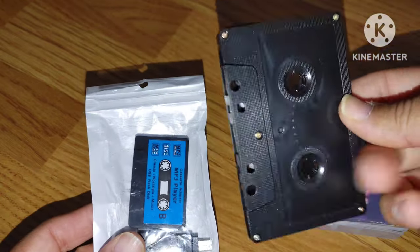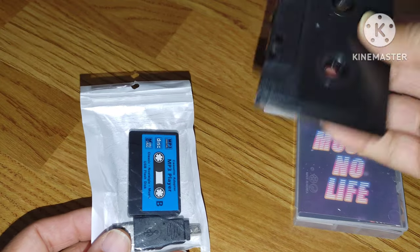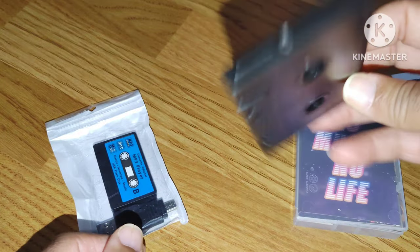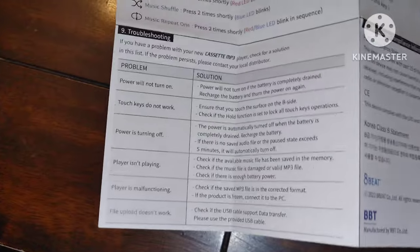Once I put the stickers on it, it's going to look really nice — just like it's supposed to. I'll put some music on later and check it out. Let's pause the video right here, get the stickers on it, and I'll show you after it's all done.